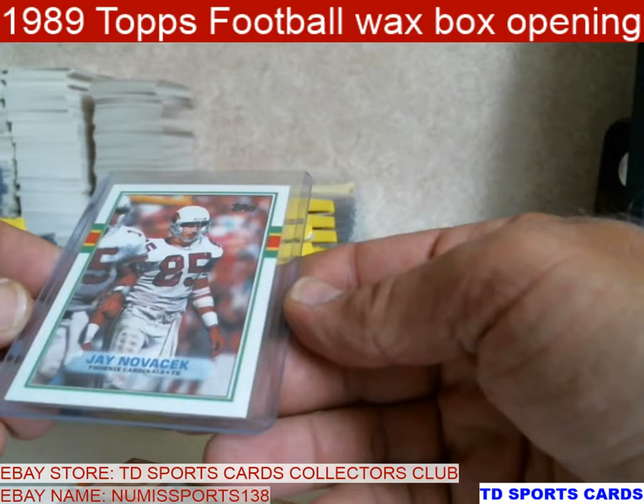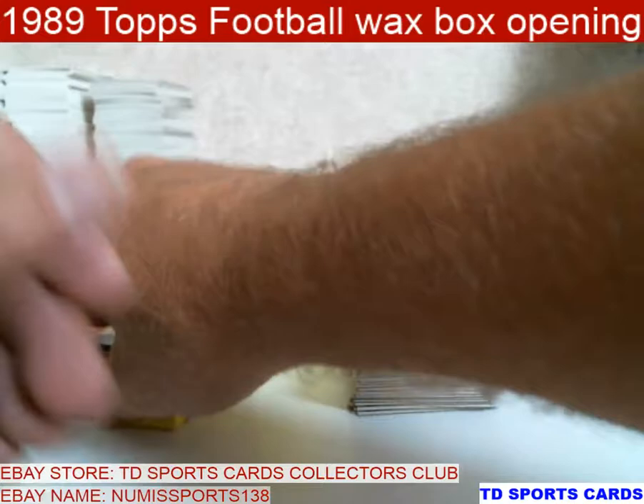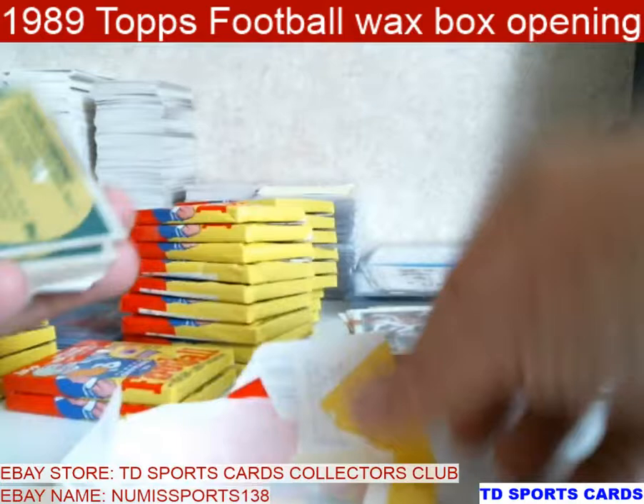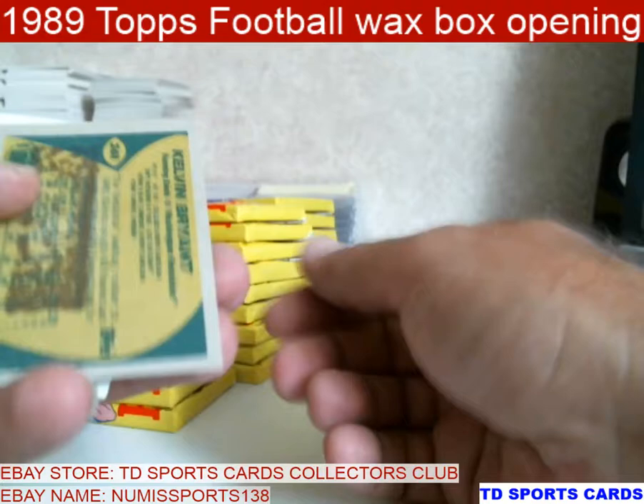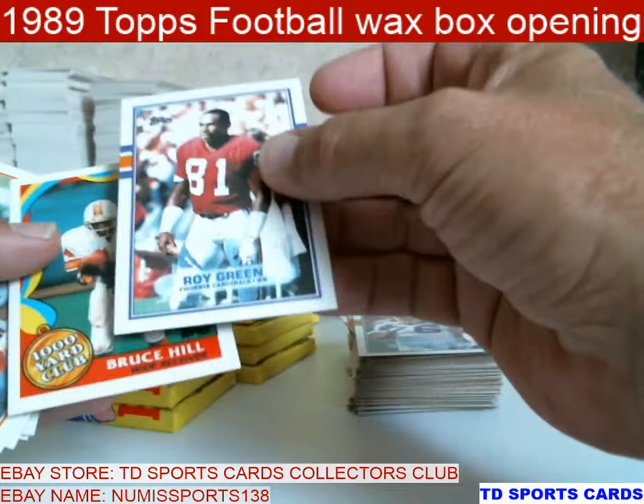Novacek was one of the all-time receivers. The card looks just a hair left or right — that's probably like a nine. Kevin Greene — he's gone. Kelvin Bryant. Let's rock on. Got a Hall of Fame rejects. Roy Green. Bruce Hill.